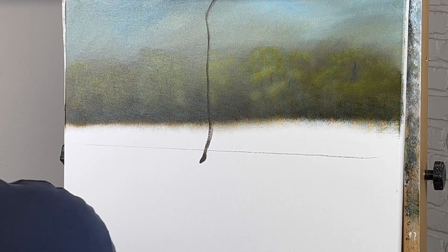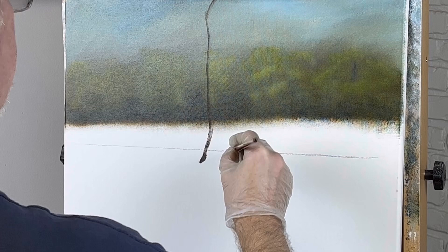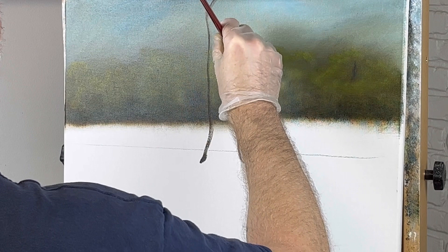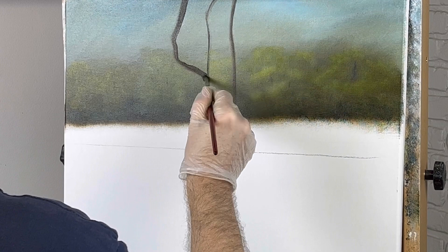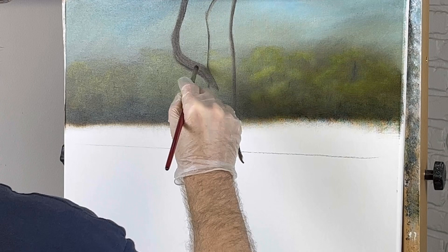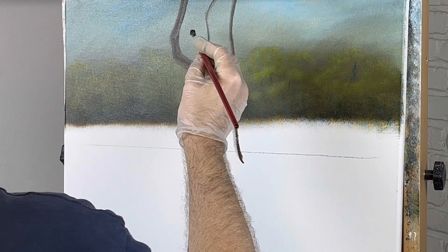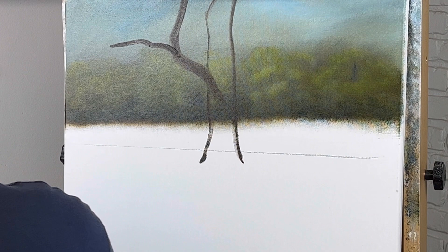Yeah, it looks like it curves over. This is raw umber and burnt umber. Let's not make it as wide as I think it should be to start with, because we can always add more tree but it's hard to take it away. I can see there's a great big branch right here — it's a doozy, bigger than this. It's a whopper. Lots of branches, lots of leaves — more leaves than anything. I'm not going to fill all those in with branches, just some of it, because it'll just make a mess when I try to put leaves on.